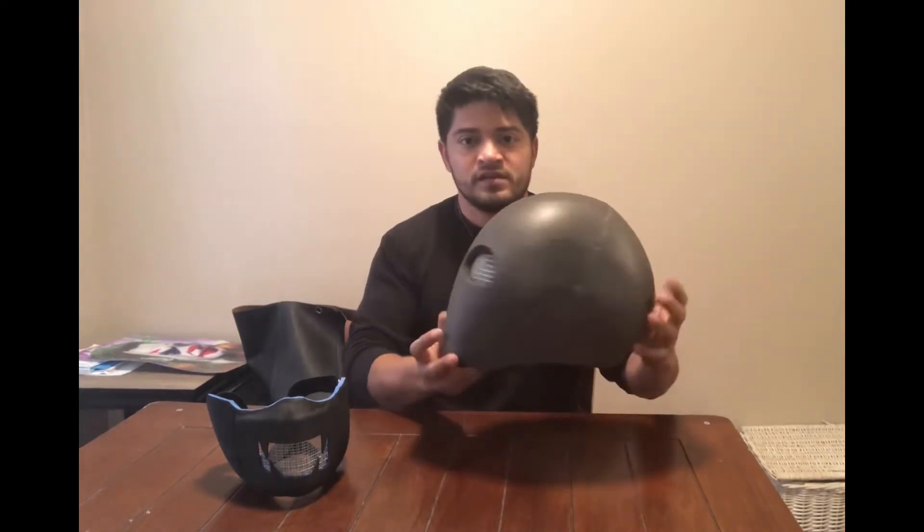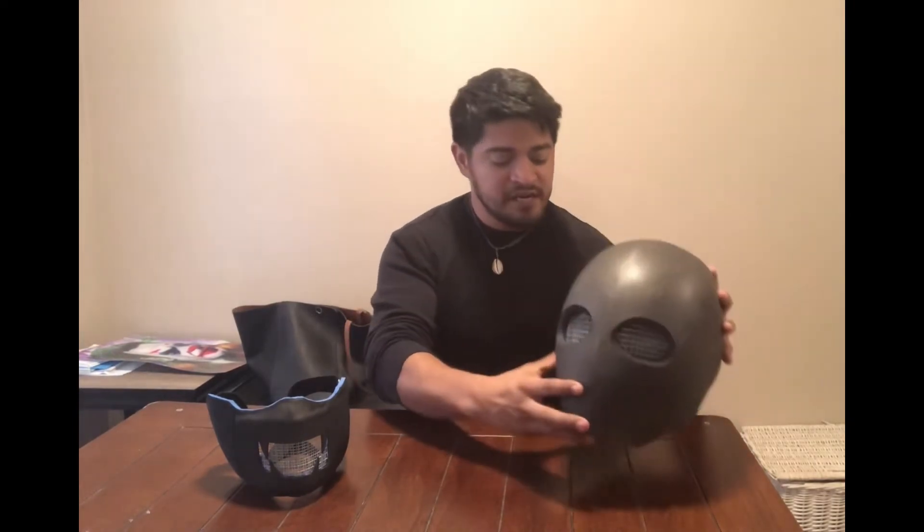So I ended up making this second one, which is all 10mm foam. The mesh is on the inside and there's foam on the inside covering it up to keep it in place. This is actually a full helmet. I'm going to test this out at the field here in Bryan, Texas — it's called Zooms, and they have five different fields.